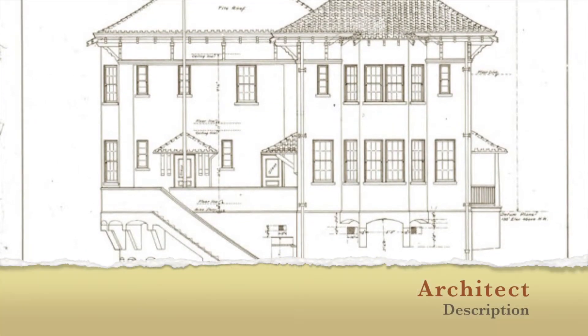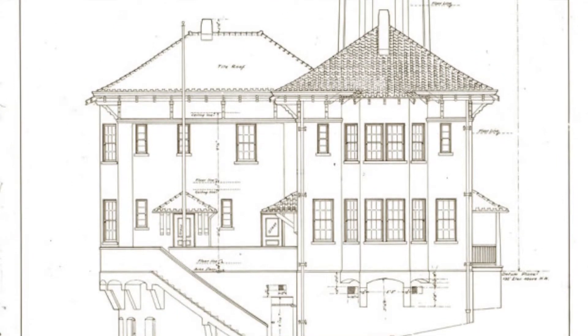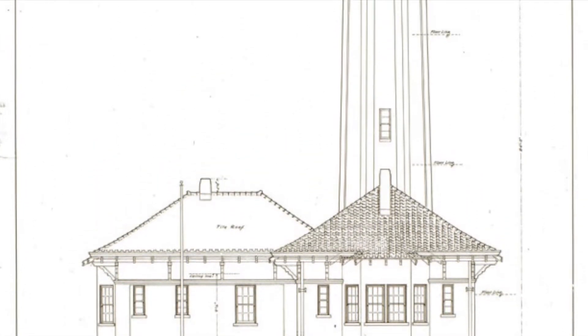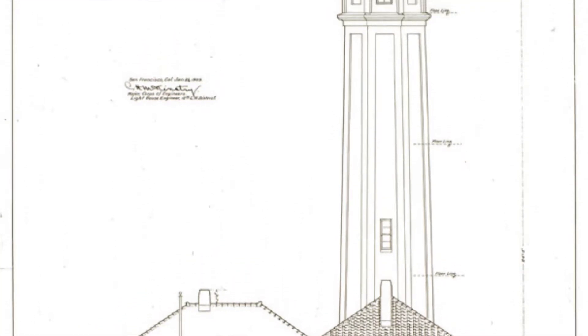Today we're designing lighthouses. An architect is an artist who draws houses and buildings. Architects plan out what a house or a building will look like before it is built. Lighthouses are a type of building that help boats and ships at sea find land during the night time or in a storm. Today we're going to be architects and we're going to design our very own lighthouse.